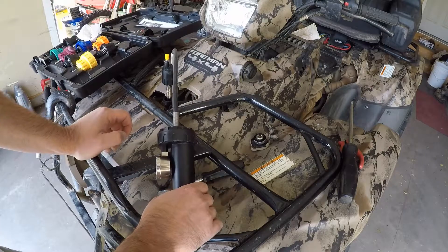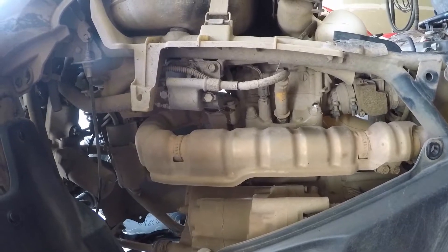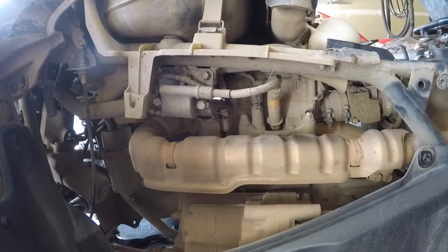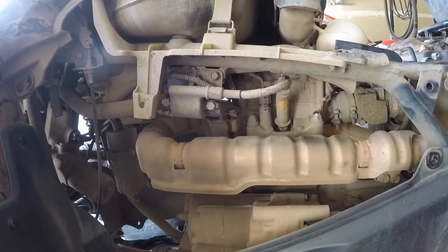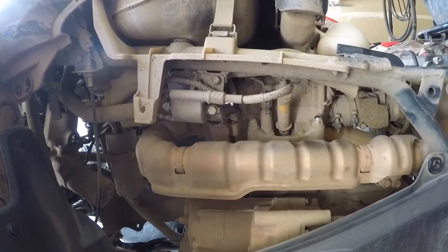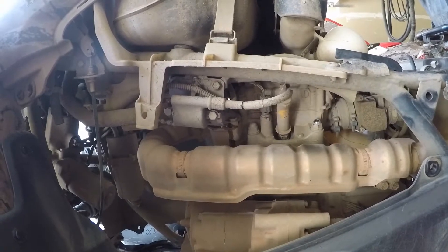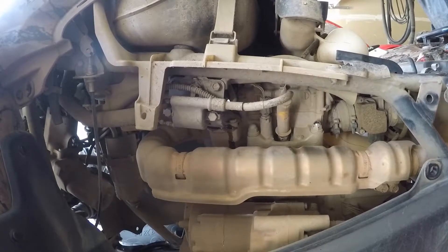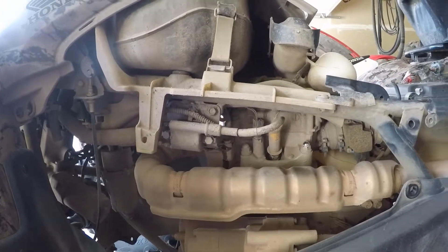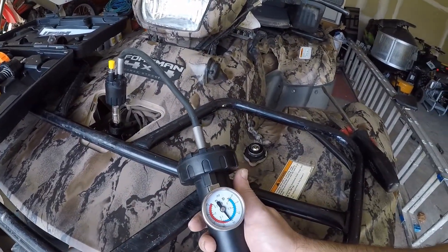Looks like the thermostat gasket is leaking. I was getting a little hint of sweetness when I was driving it and I thought it was just a Honda thing, but apparently there's a little bit of a leak. I'm going to take this apart and take a look at the seal. Other than that, the gauge doesn't appear to be dropping much — it's holding true.